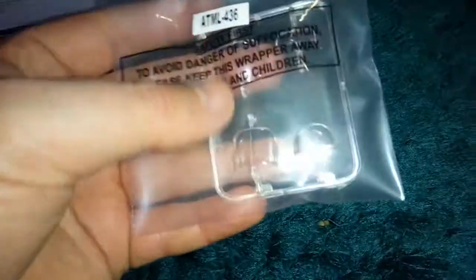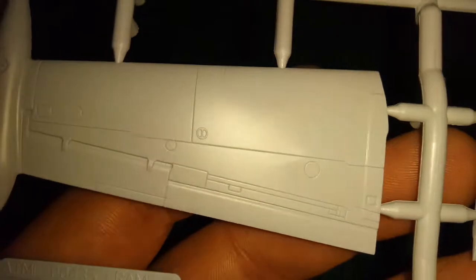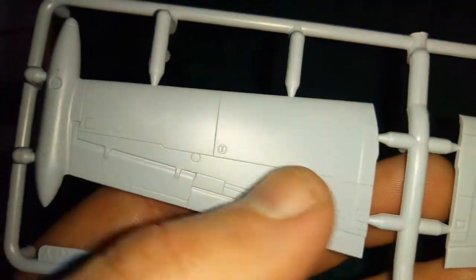You get the clear glass canopy, and there are quite a few parts on that. Then you get the wings, which are not bad at all. I like the styling, and the detailing is pretty nice — there are nice grooves on the actual wings as well. Nice touch, Airfix. Absolutely brilliant. I can't fault them for it.